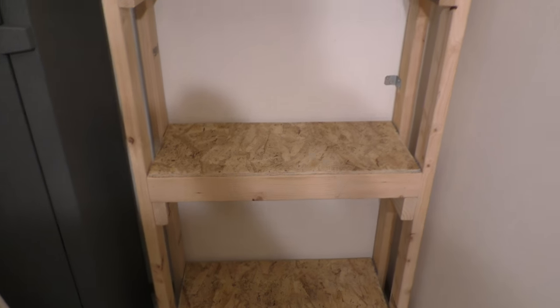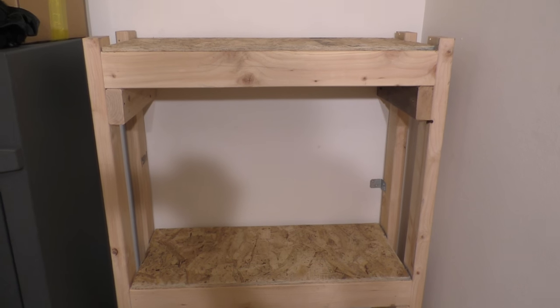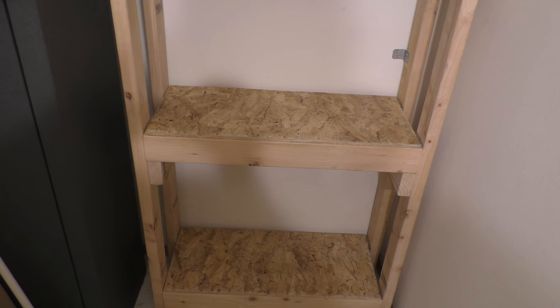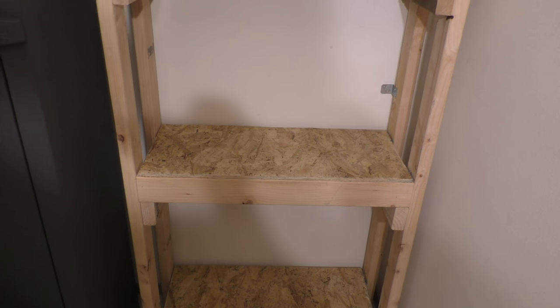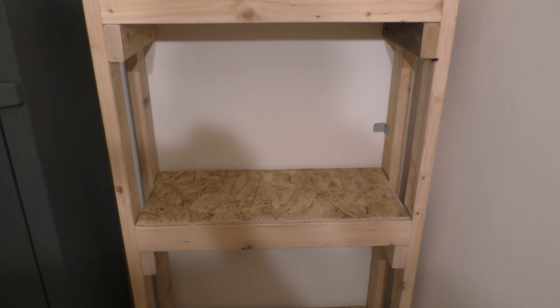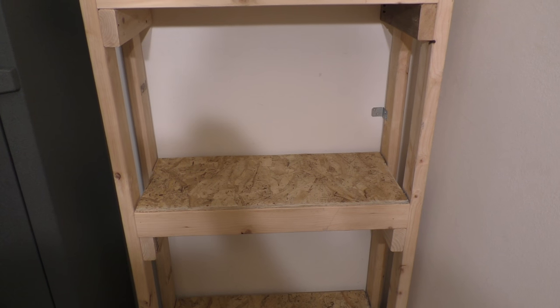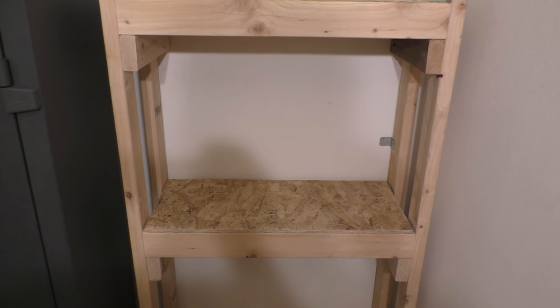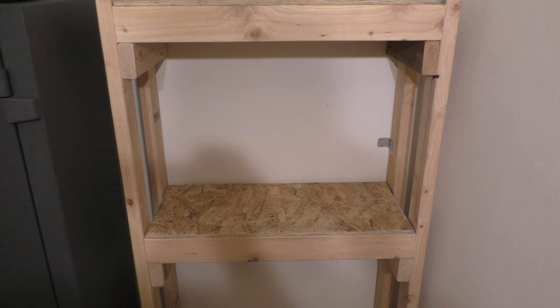Alright, got it all cleaned out - almost a perfect fit. Still don't know what I'm going to put in here, well obviously three 20-gallon longs, but as far as fish I'm not sure what I'm going to do yet. I'll worry about that after I get the tanks on here, so stay tuned.